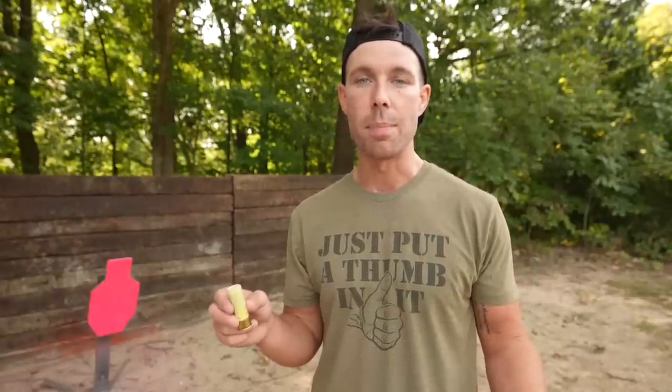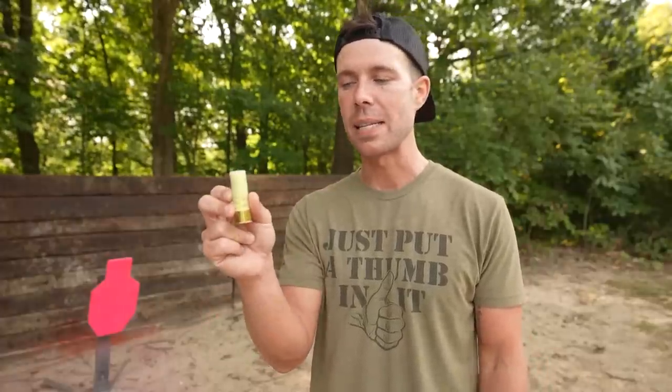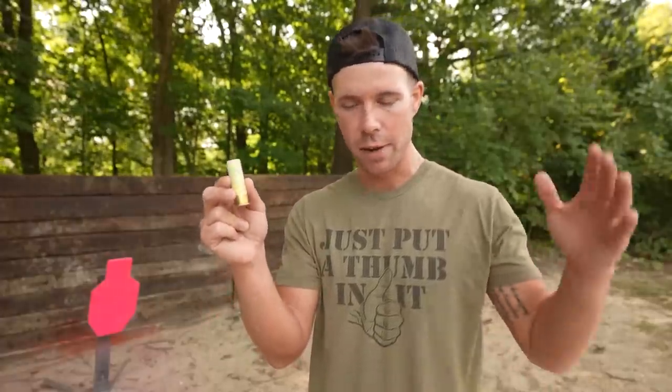A regular shotgun slug could blow right through a deadbolt as well, but it would be far more dangerous for the people inside and probably the shooter as well. So I'm not expecting these to be anywhere near as impressive as buckshot or regular slugs, but we might be surprised. Let's find out.